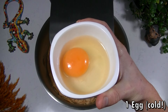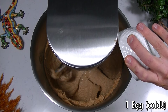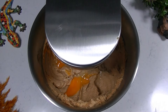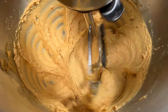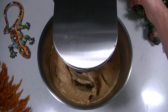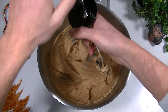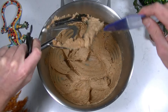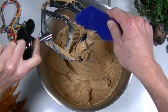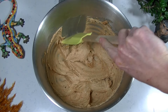When everything looks smooth and creamy you can add your egg. Just keep mixing until your egg is fully mixed into the mixture. Don't forget to scrape the sides.